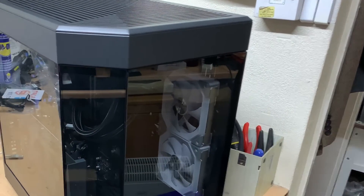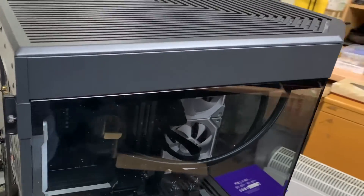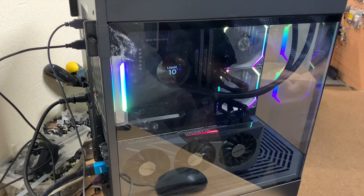Everything is back in place and screwed down as it should be, so it's just a case of booting back up and doing one final test. There we have it — the liquid cooling and the fans all fitted and working. It's nice when a job goes straightforward; you just have to take your time and be patient, you can't rush these kinds of jobs. All the software has been downloaded and updated, and from my testing everything appears to work just fine. We'll give the customer a ring to let him know his PC is ready to collect. Until the next video, thanks for watching — bye for now.